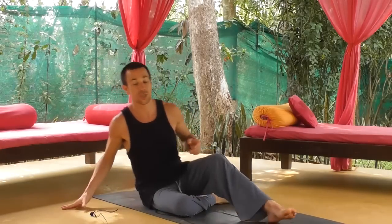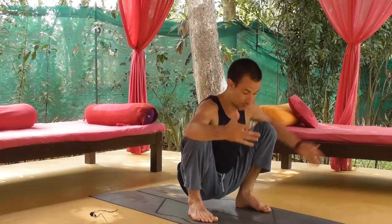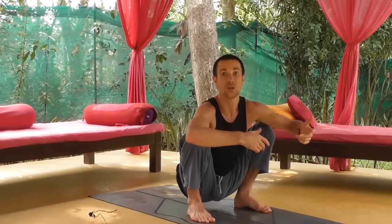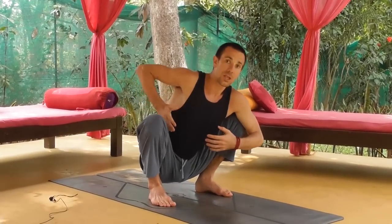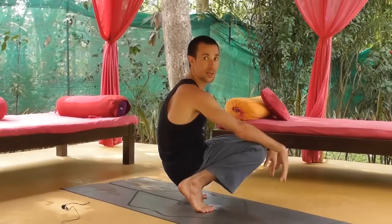When I am introducing this to people the first thing I ask them to do is come to a squatting position like so. It doesn't matter too much if the heels are lifted, although that is a telltale sign often that there is some stiffness there. The next thing — and this is really important — is where is the side of the ribcage in relation to the inner thigh.